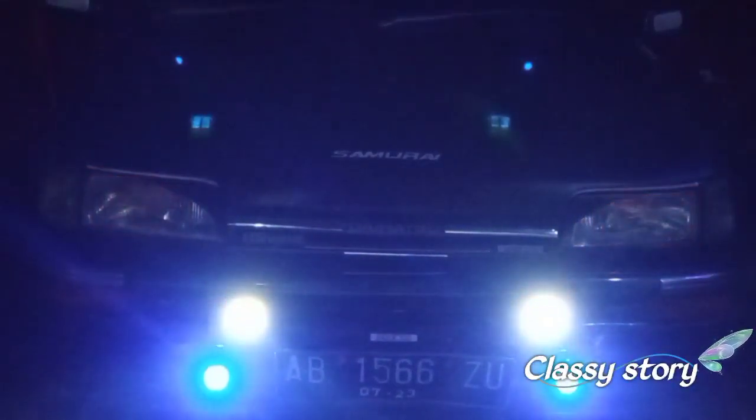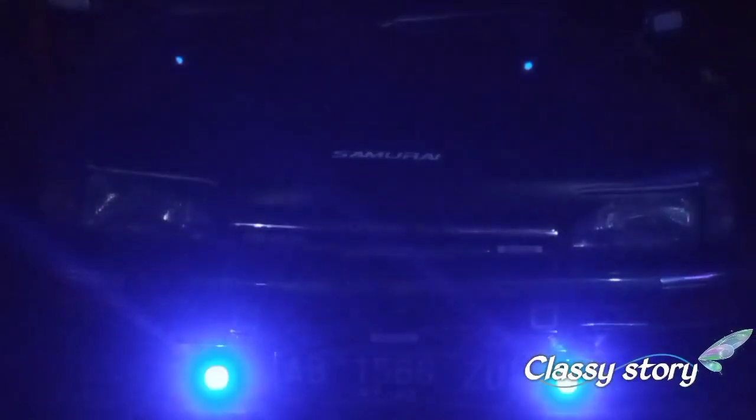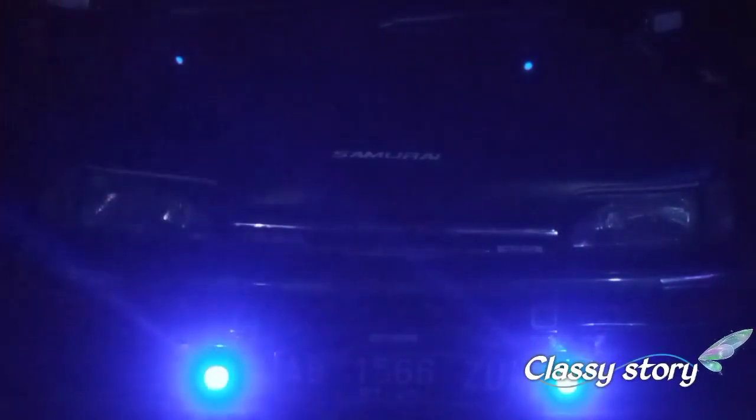Untuk harganya bervariasi ya, mulai dari Rp7.000 sampai tidak ada yang sampai Rp100.000, cuma Rp95.000. Ini cukup murah dibandingkan dengan lampu-lampu semacamnya, atau bahkan fog lamp saja ada yang Rp500.000–Rp700.000, apalagi lampu utama. Tapi untuk lampu utama saya masih pakai standar, cuma saya tambahin lampu sorot.